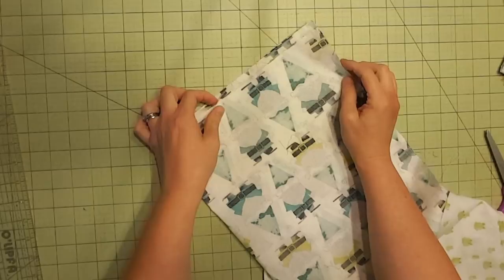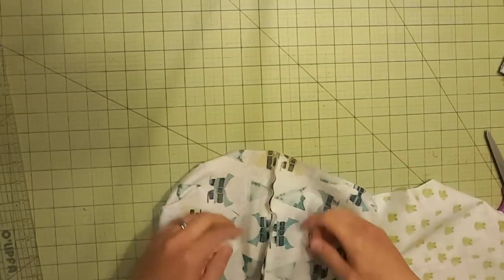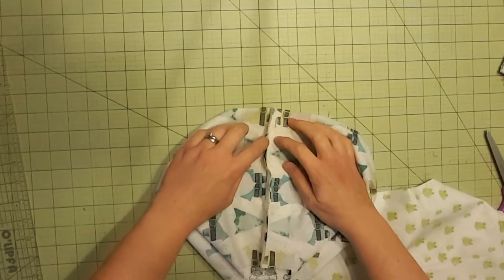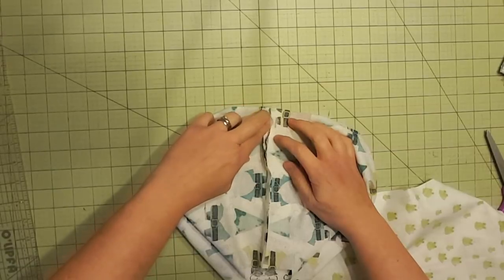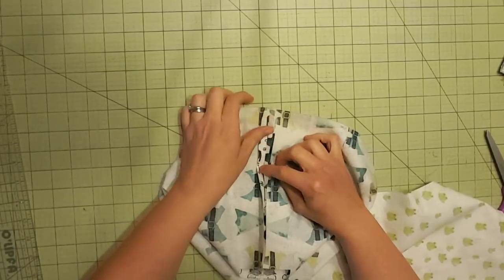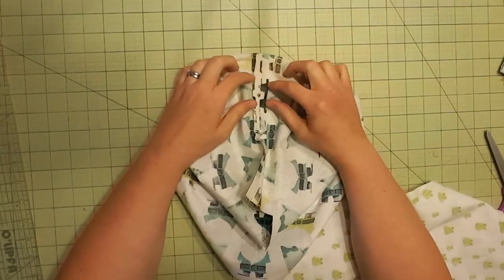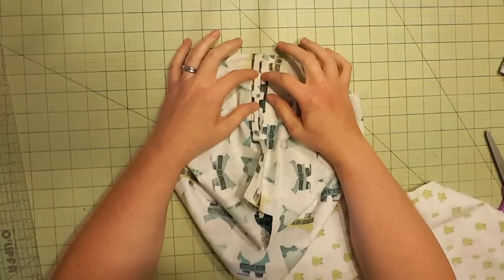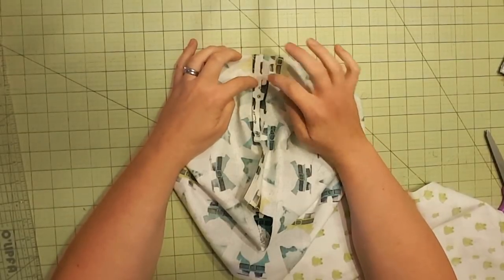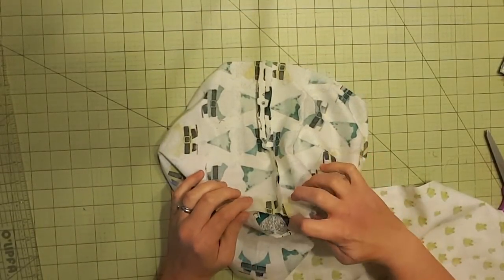Now I want to press open this seam. I'm doing that because I don't want the edges of the seam to come through my drawstring opening. I'm just finger pressing right now — finger pressing this open — and I will be pressing that with an iron so I can then stitch around that little opening to keep it from fraying when I put the drawstring in.